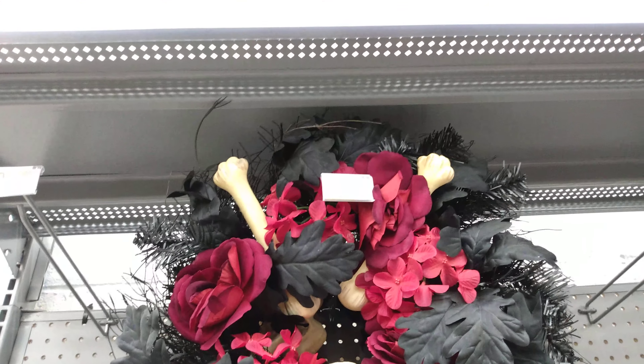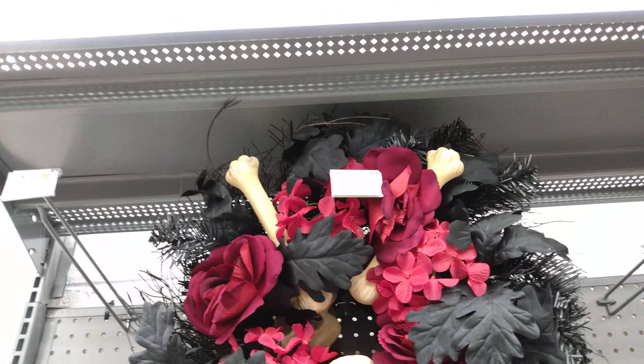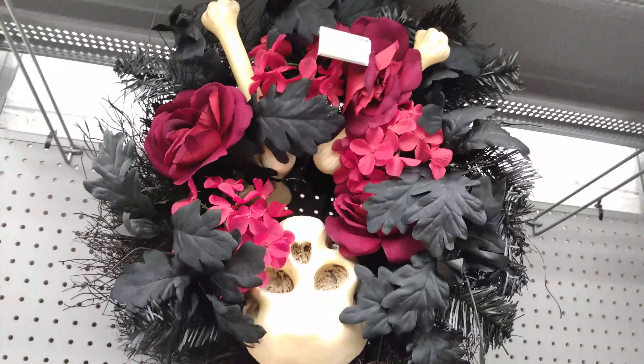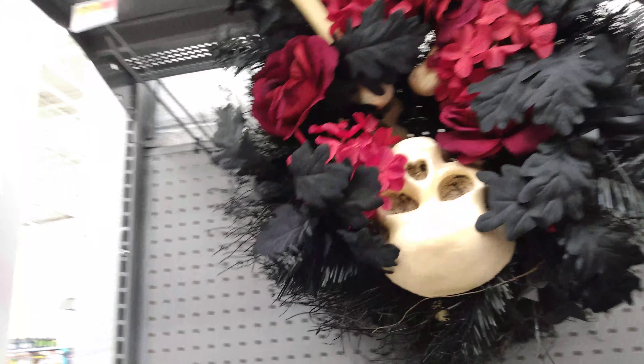Hey everybody, it's Miss Hollywood and I'm here at Walmart. I wanted to show you everything that is new here for Halloween. We have a skull wreath that's $19.98. It has the skull and crossbones and he is upside down, but that is so cool. I really like that.